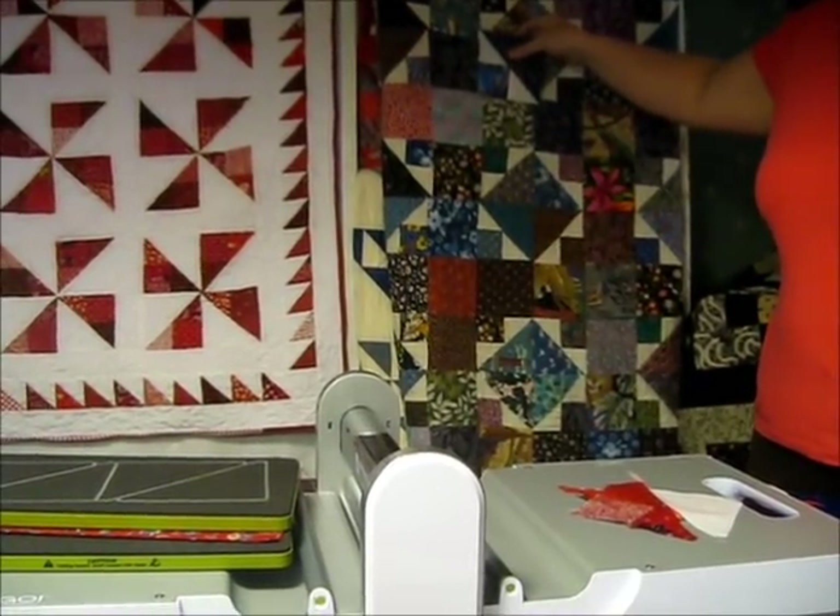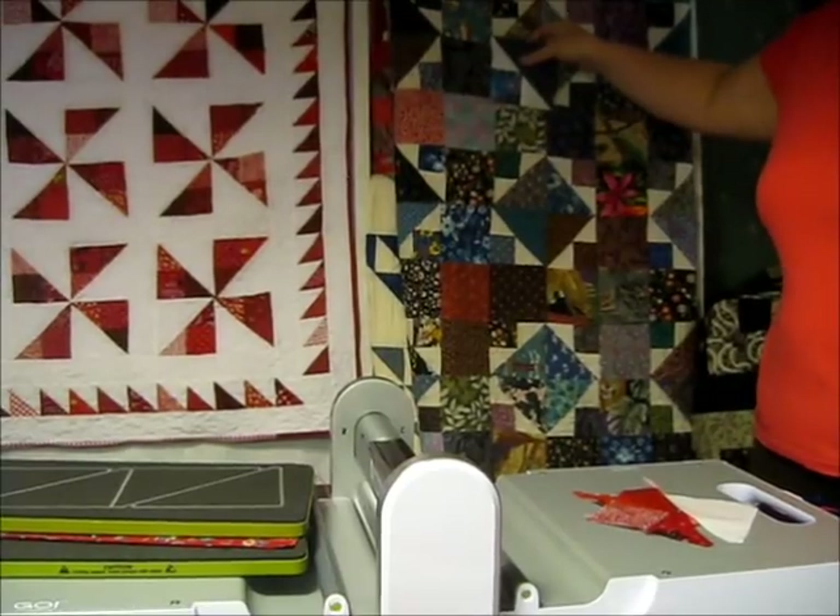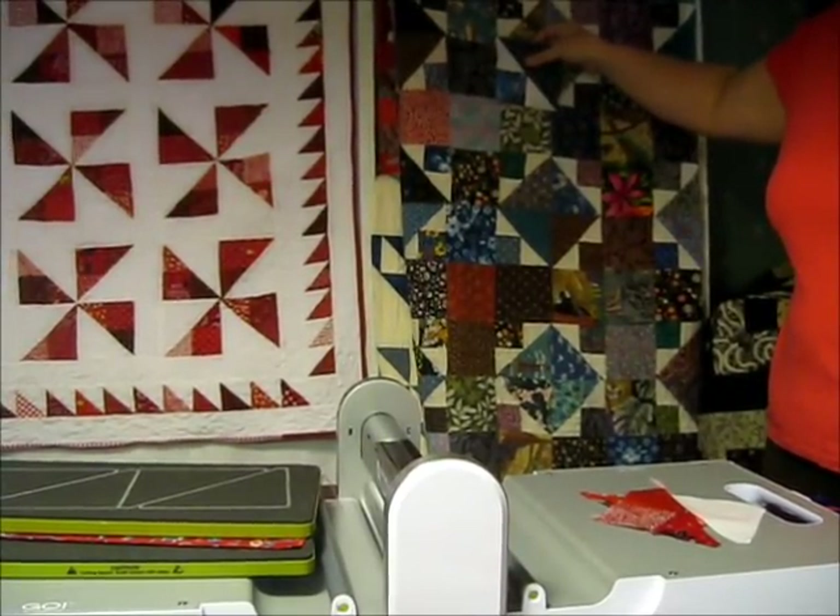For complete instructions on how to add the sashing and piece borders to your quilt, please visit my blog Michelle's Romantic Tangle.